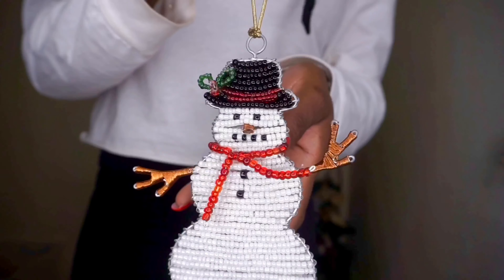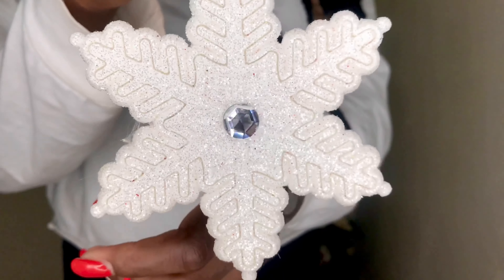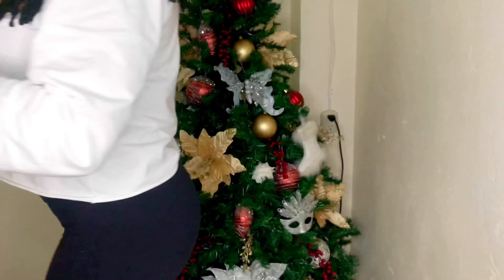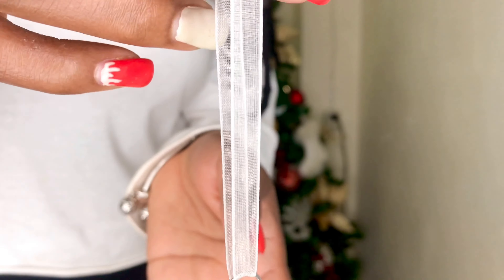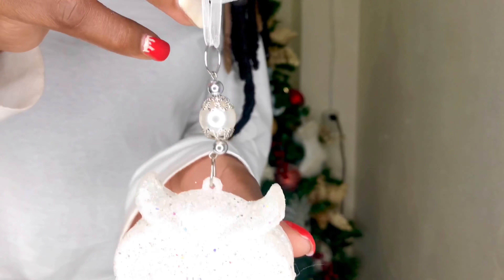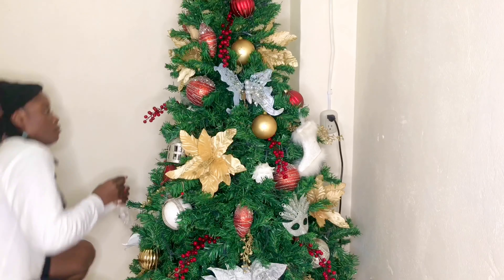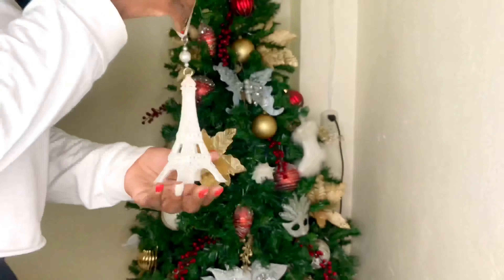I got this gorgeous beaded snowman in a Christmas store in Ketchikan, Alaska — isn't he just gorgeous? All of these white statement ornaments came from Bright Ideas, when they used to be in West Moore, but I believe they've now moved to Shabonas, and there's also one in South.